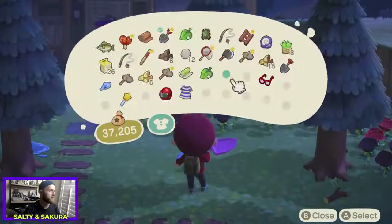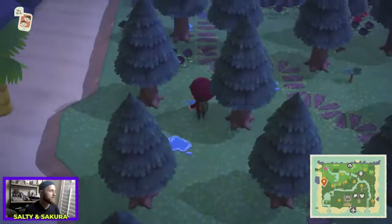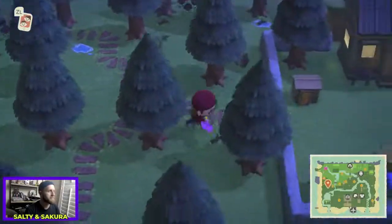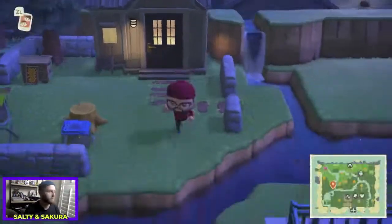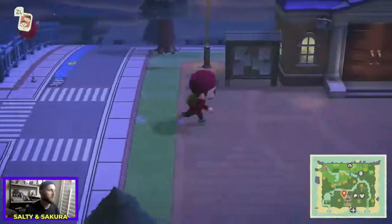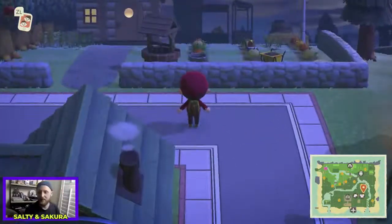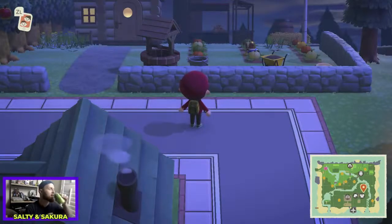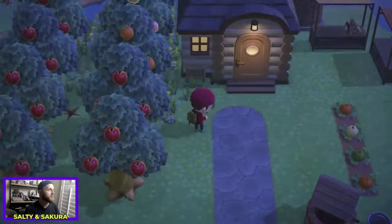I think I should put a cockroach right here. I need that toy centipede too. The bug off's tomorrow — I can get more! I'm also going to make more bee boxes and put them in the forests. Everyone talks about kid core and forest core — what if someone makes a hardcore island? Like it's all punk and metal, you only have punk villagers, everything is all black and white.